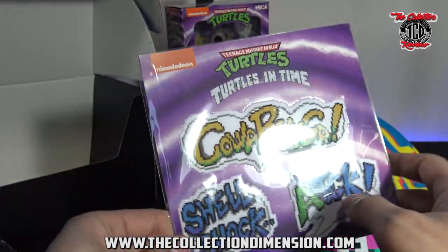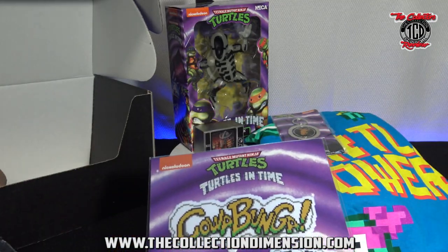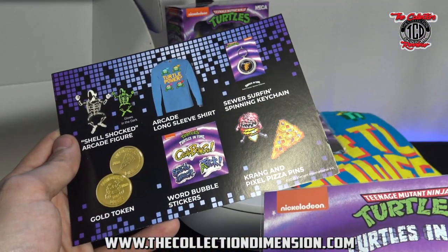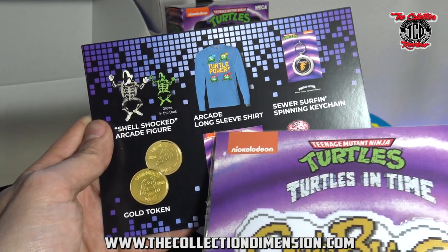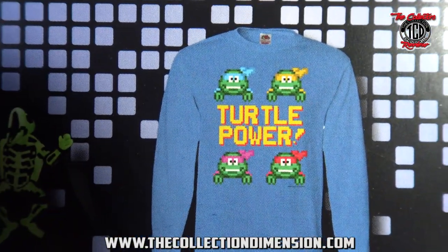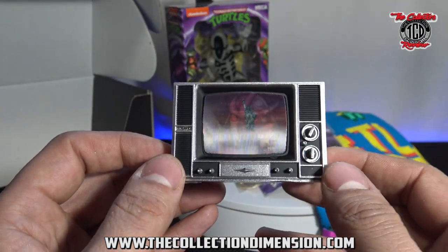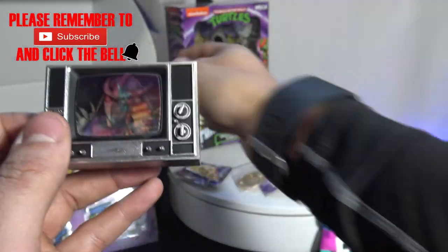So this box for me — I liked it because, as I don't know if you guys watched my previous episodes, but I am a big Ninja Turtle fan. So we've got the Gold Token, Word Bubble Sticker, Crane and Pixel Pizza Pins, the Super Surfing Spinning Keychain, Arcade Long Sleeve Shirt, and the Shellshock Action Figure. This was actually my favorite piece — I actually like this piece more than I like the action figure. I really think this was a very dope idea.